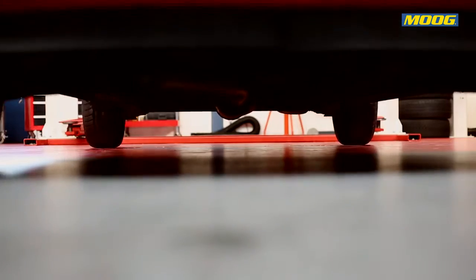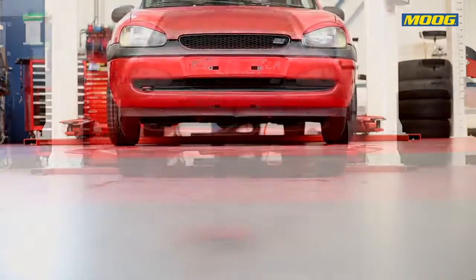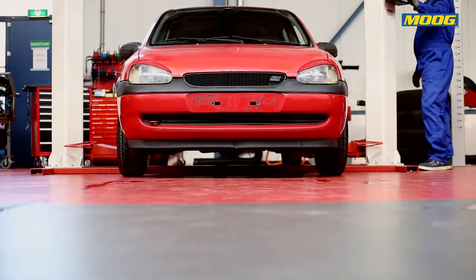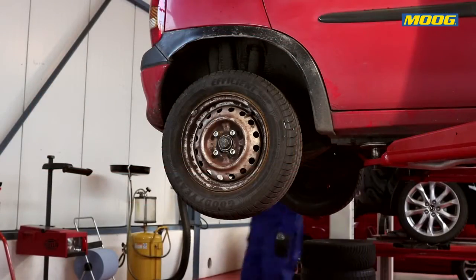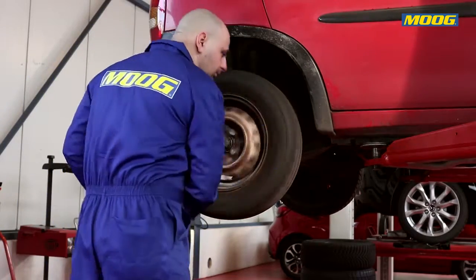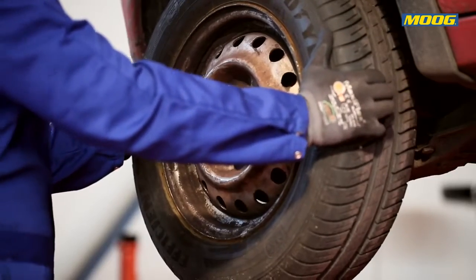Some initial signs of wear or damage on a wheel-end bearing are noise or vibrations. Bearing wear or damages will gradually deteriorate the behaviour of the part during operation. Rotate the wheel and listen for any abnormal noises, and check for play or looseness.